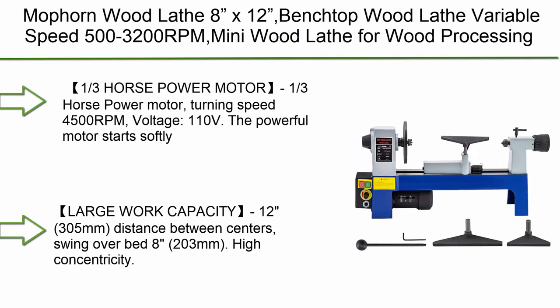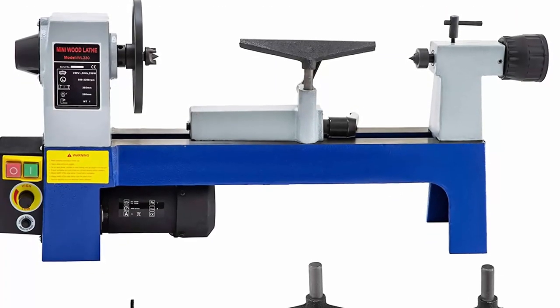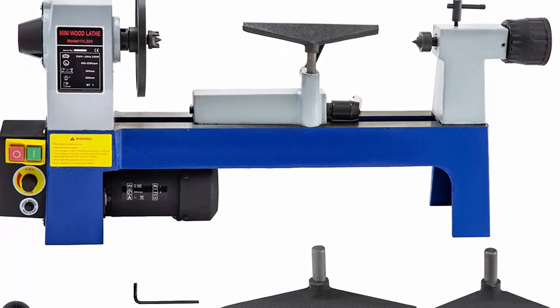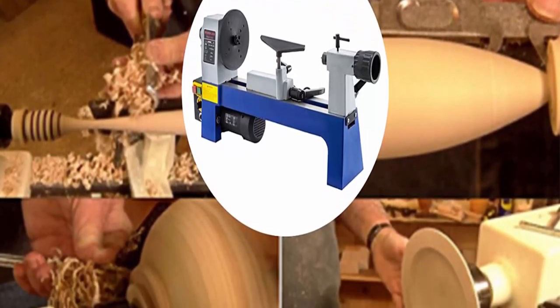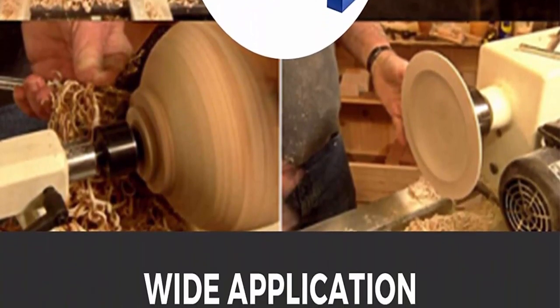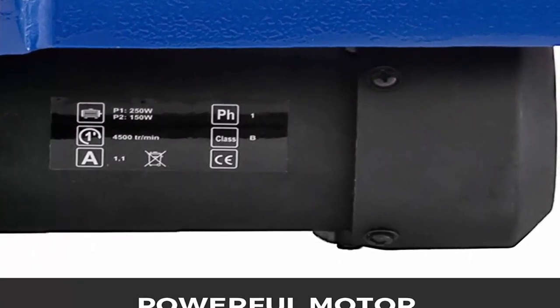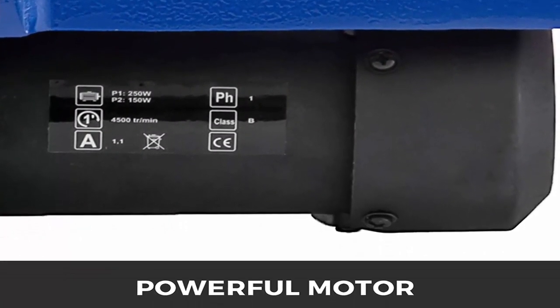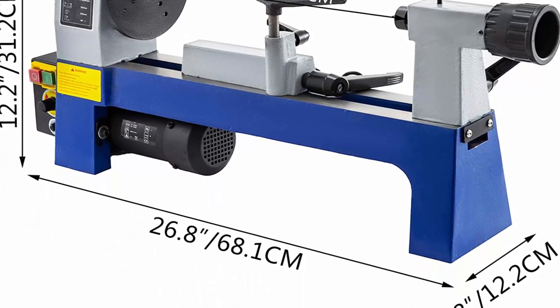Number 10: Mauporn wood lathe 8x12 benchtop wood lathe, variable speed 500 to 3200 RPM, mini wood lathe for wood processing. One-third horsepower motor, turning speed 4500 RPM, voltage 110 volts. The powerful motor starts softly, maximizing safety and low noise. Unrivaled speed control — turn the speed control knob clockwise or counterclockwise to adjust speed freely within 500–3200 RPM. MT1 spindle.